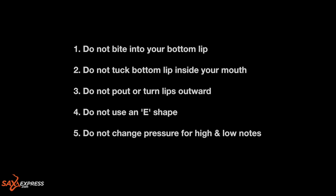Number one: do not bite into your lip with the bottom teeth. If you're getting a line inside your bottom lip, that's an indication that you are not putting pressure on the reed with the lips only. Number two: do not tuck your bottom lip inside of your mouth. Use a mirror to check that you can still see the corners of your bottom lip. Think about blowing that candle out.